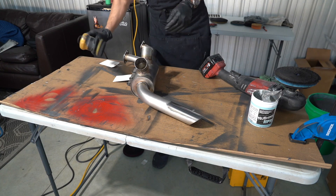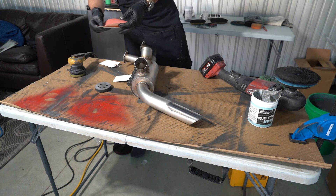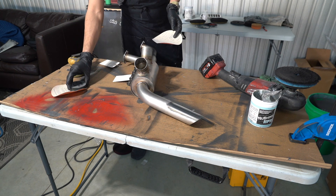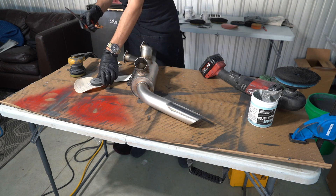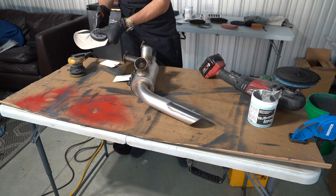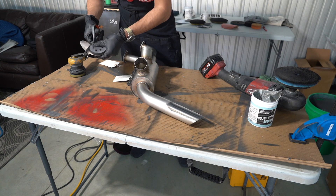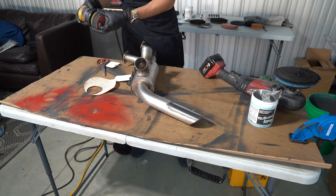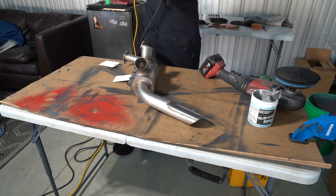So we're going to use the Mirka Saros sander with a 3-inch backing plate and an interface pad. Since I don't have 3-inch sandpaper of the grit I want, I'm going to get some 600 grit and we're going to make our own. It's going to be pretty sloppy. This is honestly probably one of the sloppiest videos I've ever made. Boom - 600 grit. I could probably start more aggressive, but I think 600 will be fine.